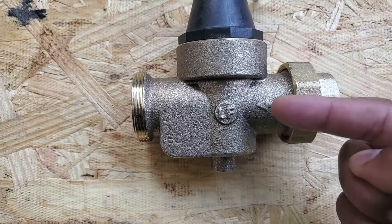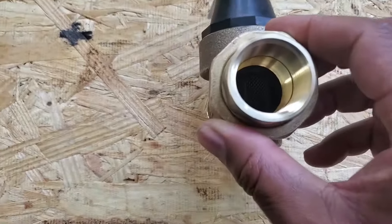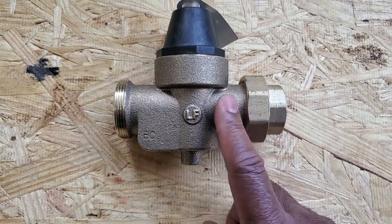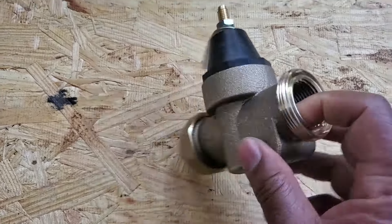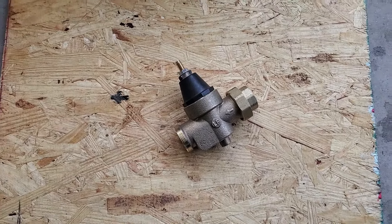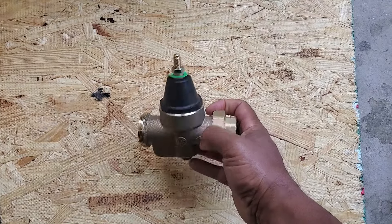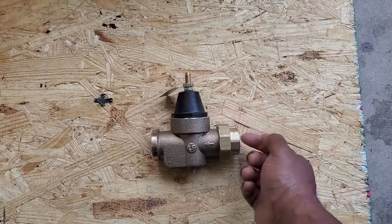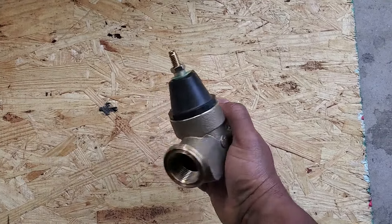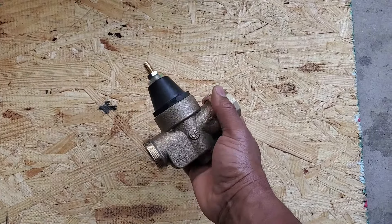I'll zoom in on that. The direction of water flow is indicated by the arrow on the unit. Water comes in here and there is a little strainer inside this particular unit — a lot of units don't have strainers, but this one does. It reduces the pressure down to under 80 PSI. These PRVs are typically located in your attic, crawl space, garage, or laundry room — wherever your incoming water is entering the house. Typical lifespan on one of these units is probably 10 to 15 years, maybe 20. I wouldn't go over 20.